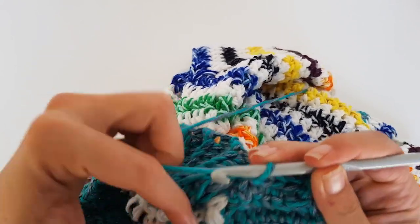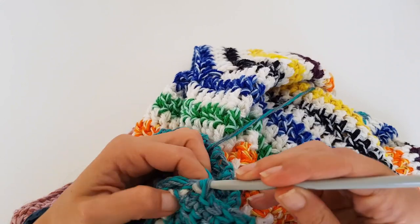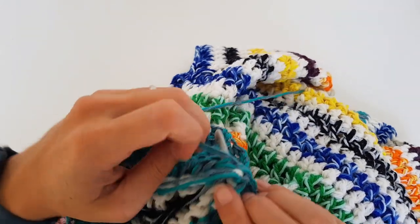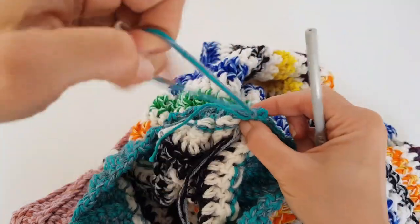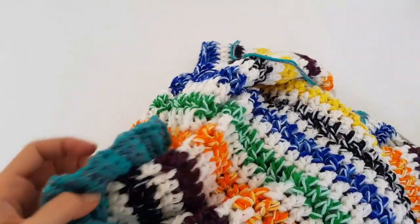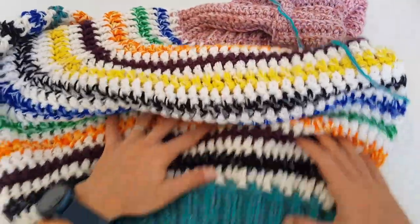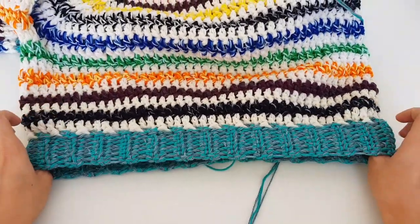Now we are joining the ends of the ribbing the same way as we did with the collar. After finishing this, I'll show you how to work the sleeve. After joining with slip stitches, count the stitches to have the same number as the ribbing — I need seven — and make sure the joining is into the corresponding stitch, otherwise you'll have a weird joining. Now we can cut the yarn and start working on the sleeve. This is how the body of the sweater is looking.